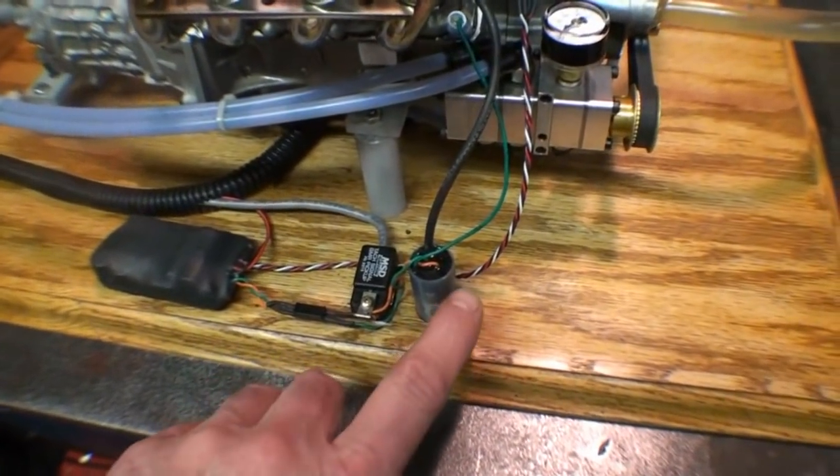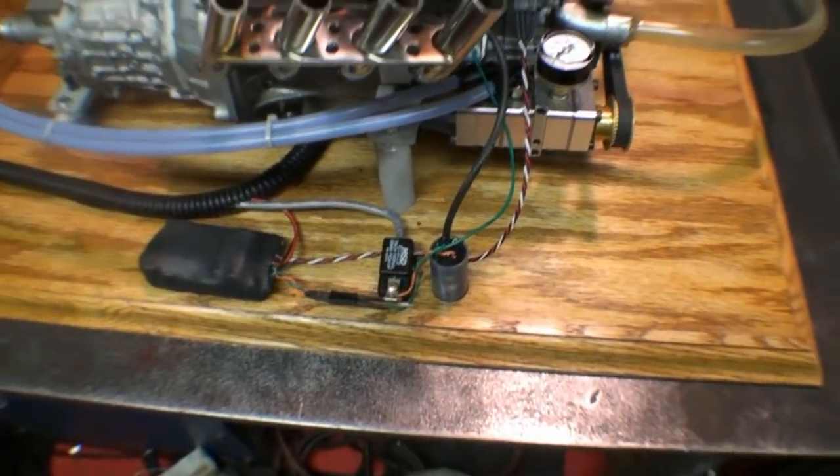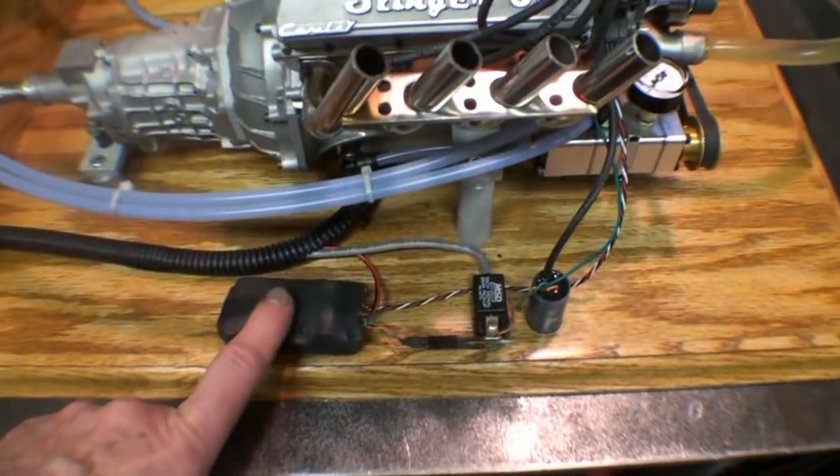We look here — this is the coil, this is an MSD sensor for the coil, and this is the ignition module.